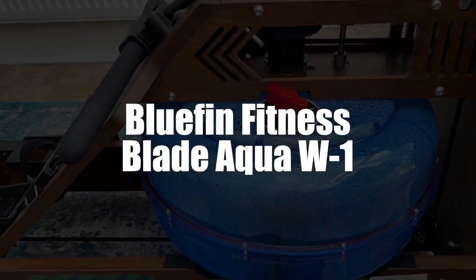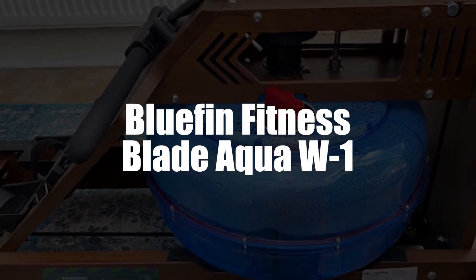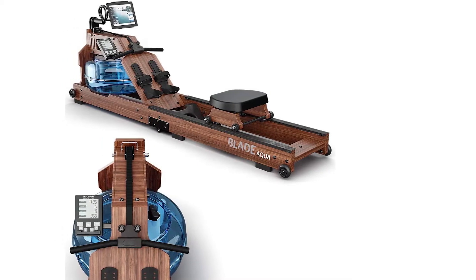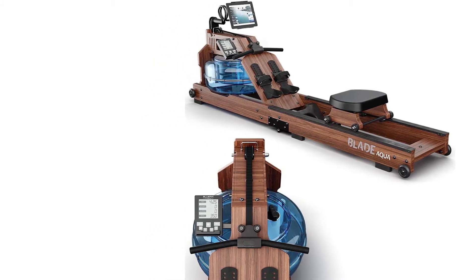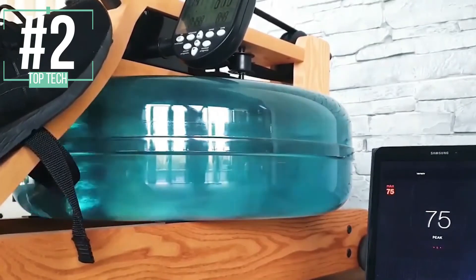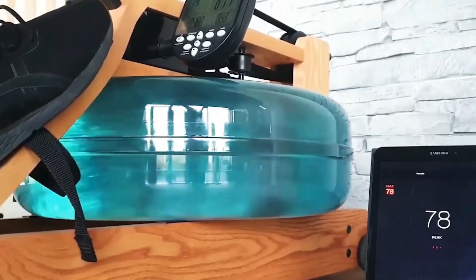Now in third, we've selected the Bluefin Fitness Blade Aqua W1 Electric Water Rower. The Blade Aqua W1 is intelligent when it comes to fitness equipment and allows you to do your workouts in real time. It is compatible with the Kino Map application via Bluetooth for exercises at home and optimal comfort. With its personal dashboard, you can follow your progress to better achieve your fitness goals.